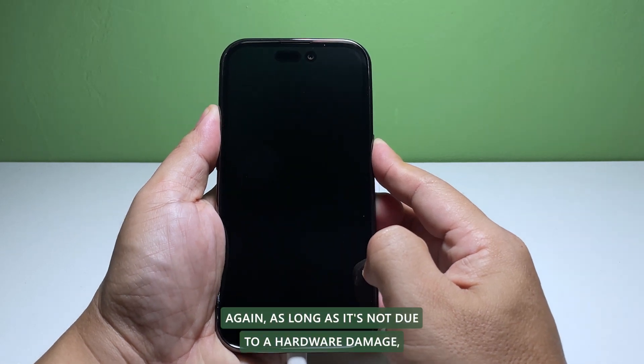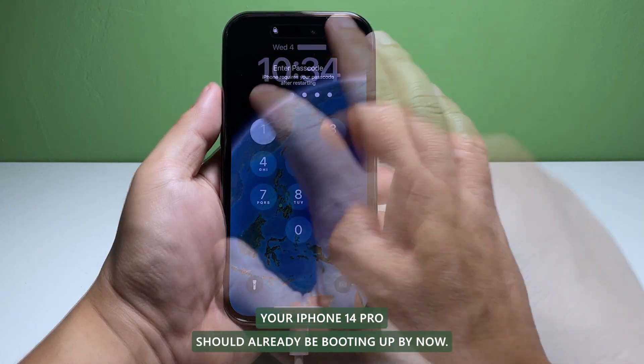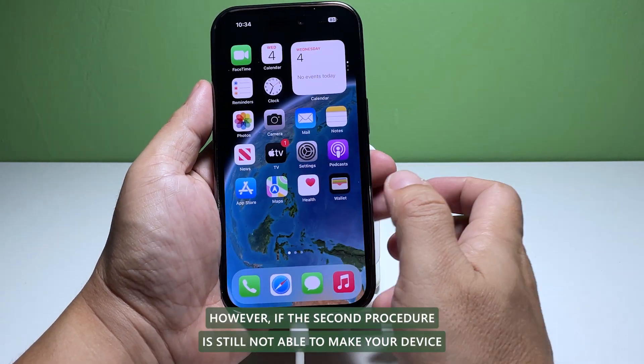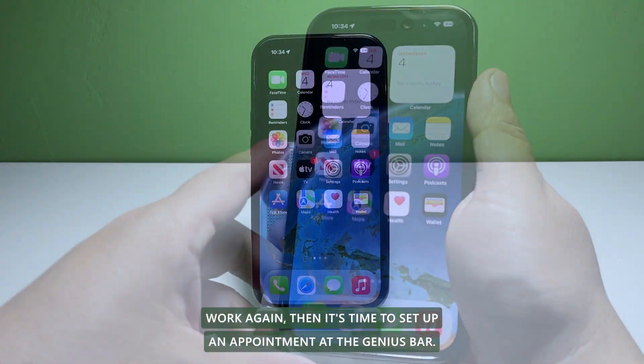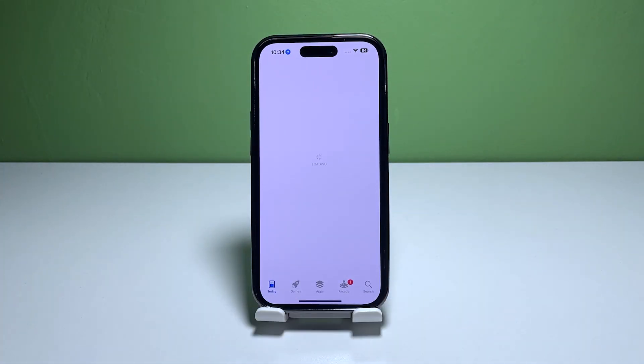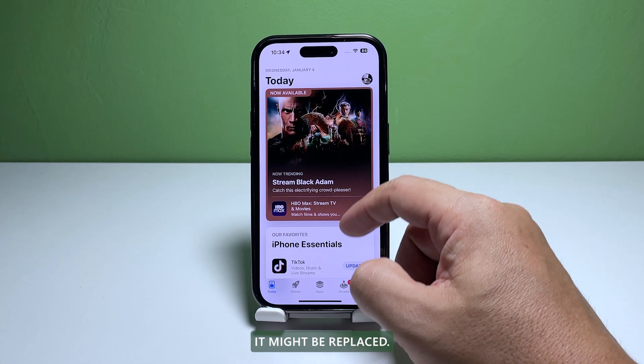As long as it's not due to hardware damage, your iPhone 14 Pro should already be booting up by now. However, if the second procedure is still not able to make your device work again, then it's time to set up an appointment at the Genius Bar. If it's a hardware issue, as long as it's within the conditions of the warranty, it might be replaced.